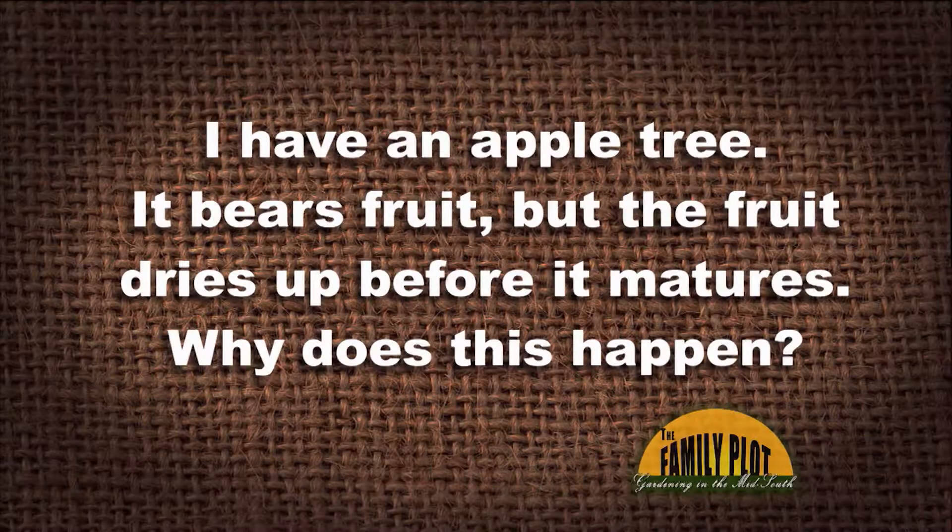I have an apple tree. It bears fruit, but the fruit dries up before it matures. Why does this happen? This question is from Sally Bartlett.